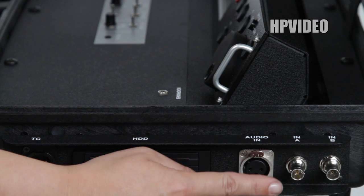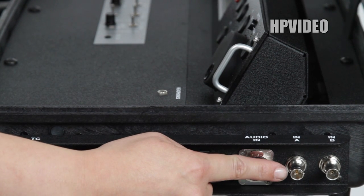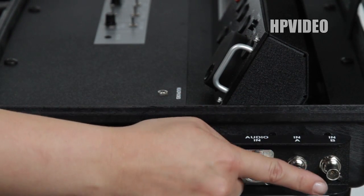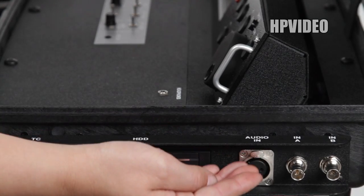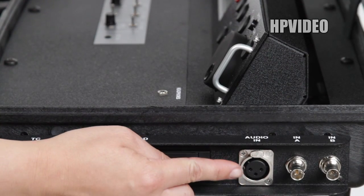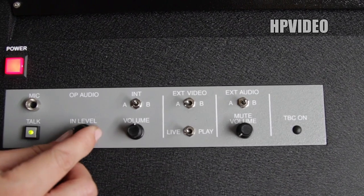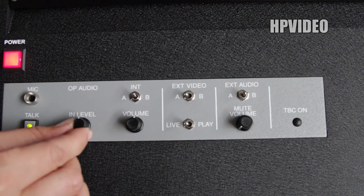From your camera, connect a camera into the input labeled A. If you have a second camera, connect it into input B. If you have audio, plug in a male XLR into where it's labeled audio in. On the top side where it's labeled input level, you can control the levels of the audio coming in.